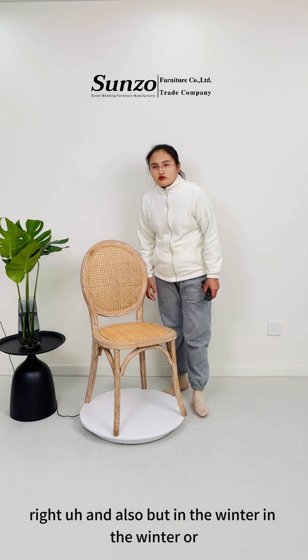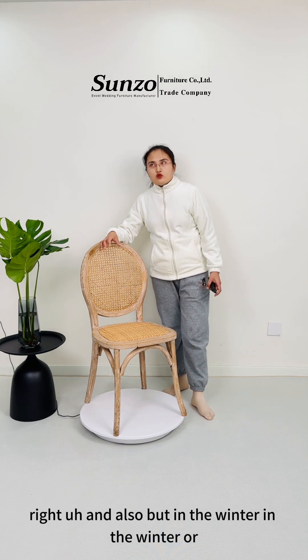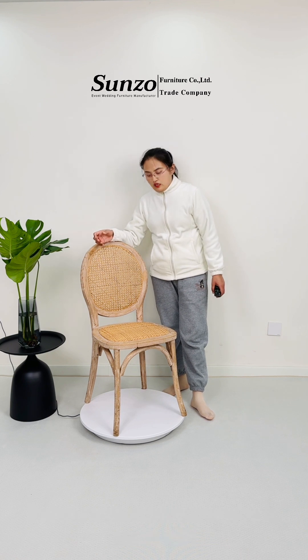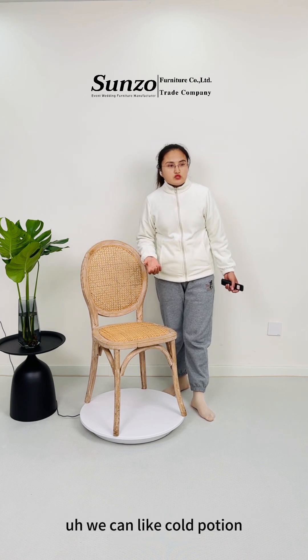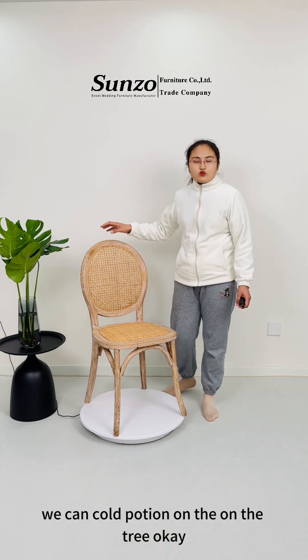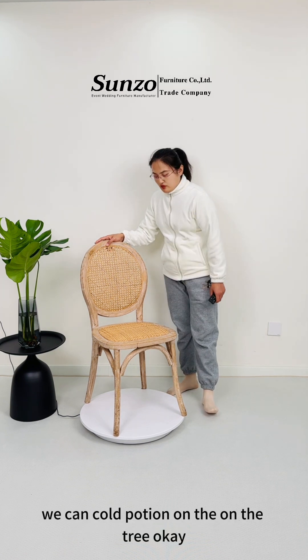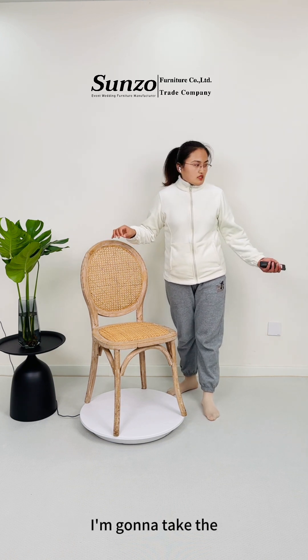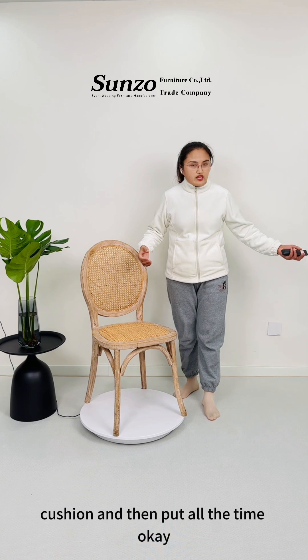But in the winter or in the autumn, maybe the weather is cold. We can put a cushion on the chair. I'm going to take the cushion and then put it on the chair.